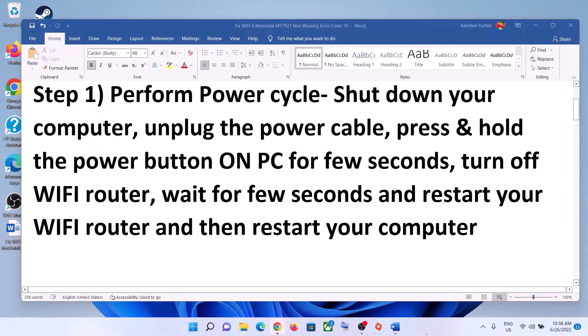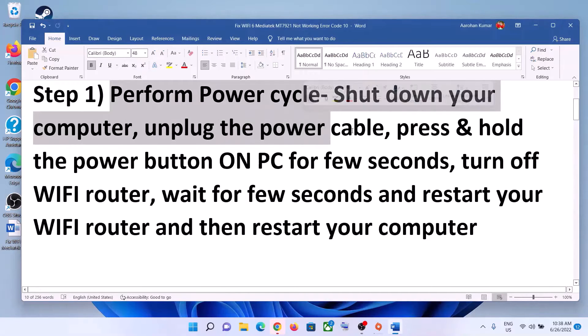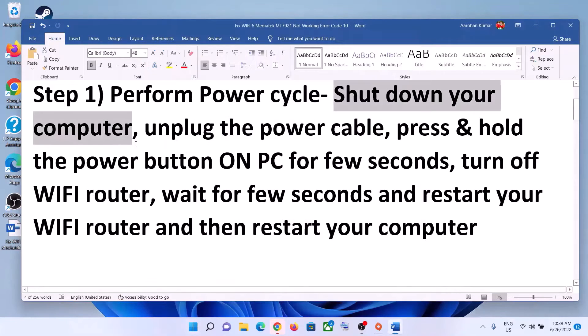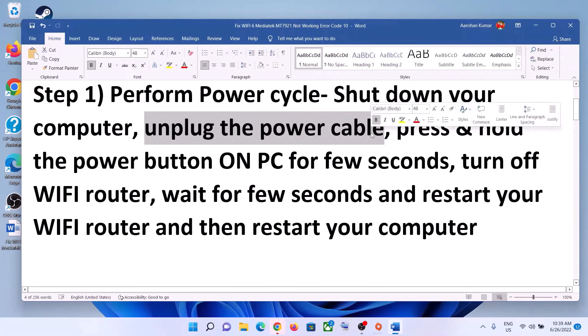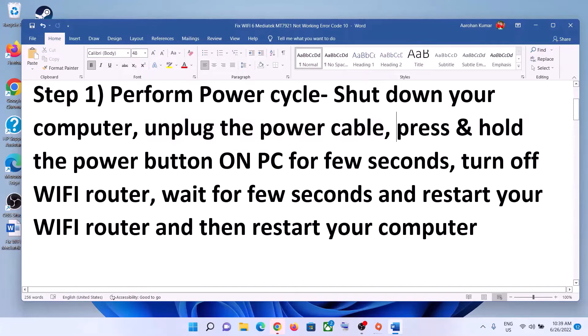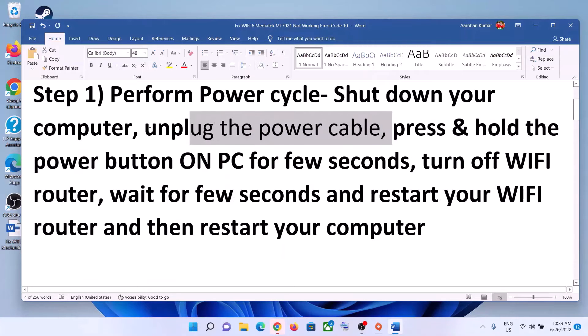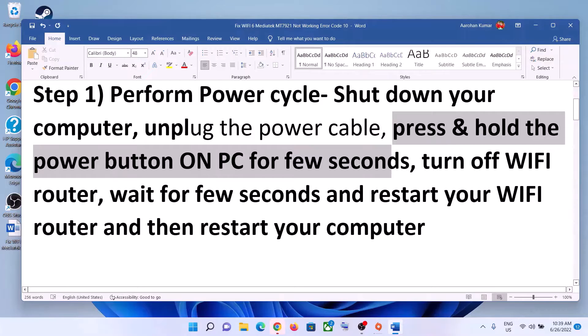The first step is to perform a power cycle. Shut down your computer, then unplug the power cable — disconnect the charger from the laptop, or the power cable from the desktop. Then press and hold the power button for about 20 to 30 seconds to release the static electricity from the computer.